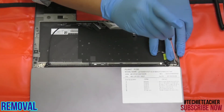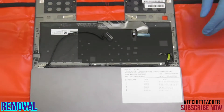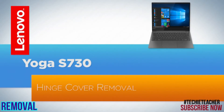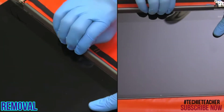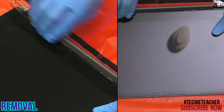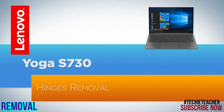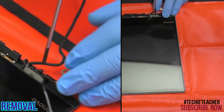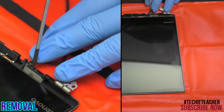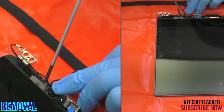Remove two screws and remove the keyboard bezel. Carefully remove the hinge cover. Remove two screws and remove the left hinge, then remove two screws and remove the right hinge.